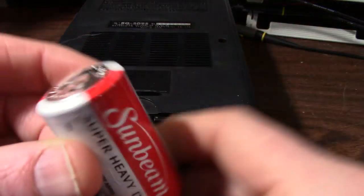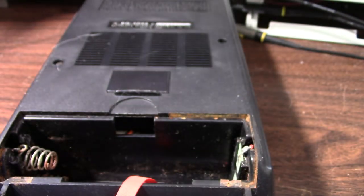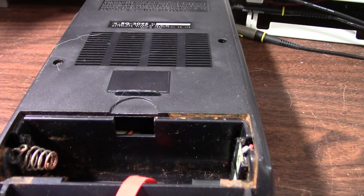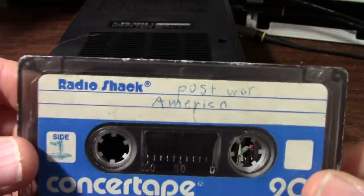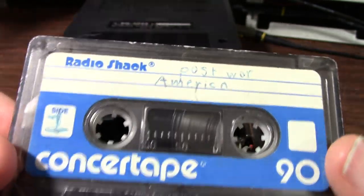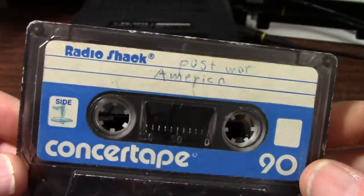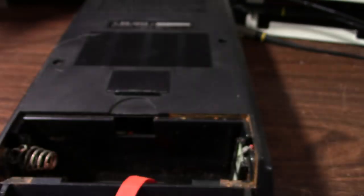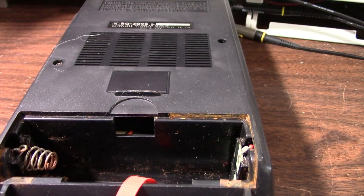I found these Sunbeam batteries — 2019, so they're expired, but oh well. Found this old tape, a Concert tape from Radio Shack. It has a high school lecture on it — post-war America, from 1985 I think. Let me pop the batteries in and see what happens.